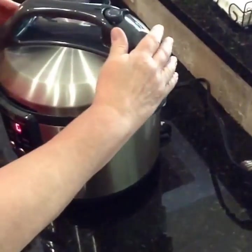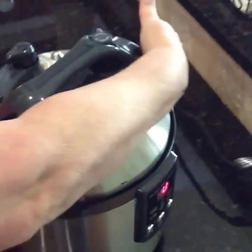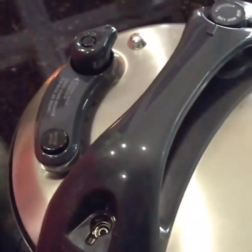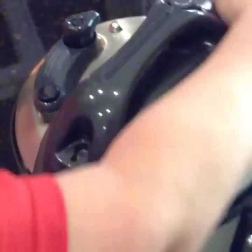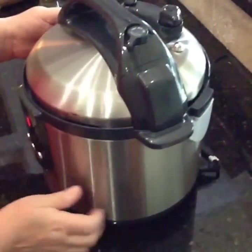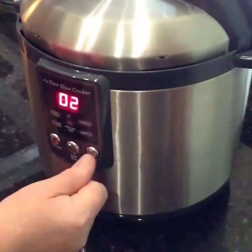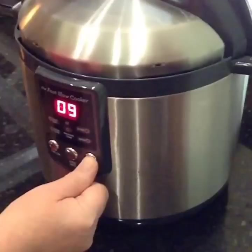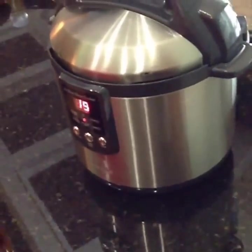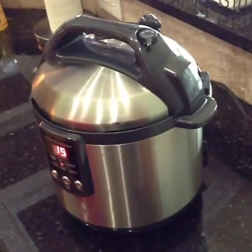I'm going to put my lid on my pressure cooker. I'm going to turn the arrows where they line up for cooking with pressure. I'm going to put them on high pressure and set them for 19 minutes — set it to pressure cooker, increase the time to 19 minutes, and press start. And that's as easy as it is. We'll come back in just a little bit and let you know how they turned out.